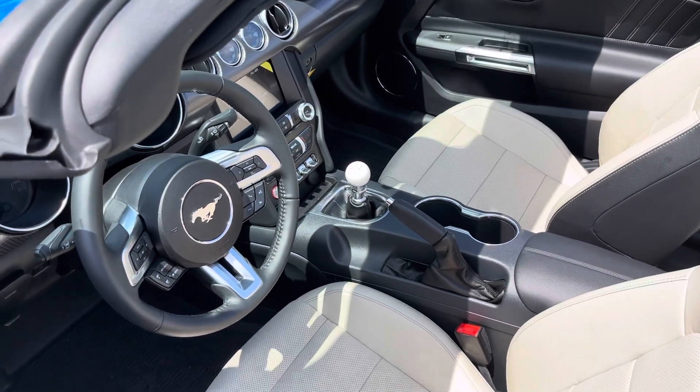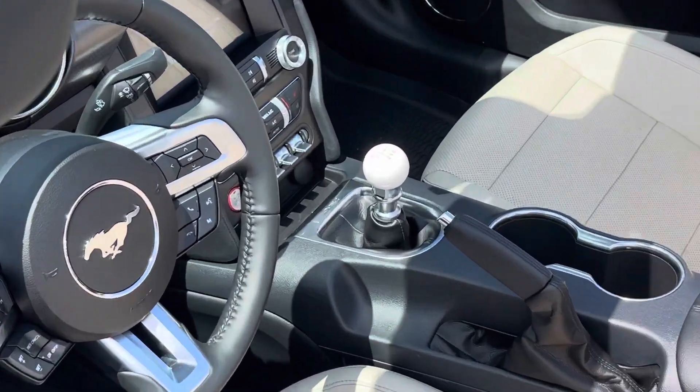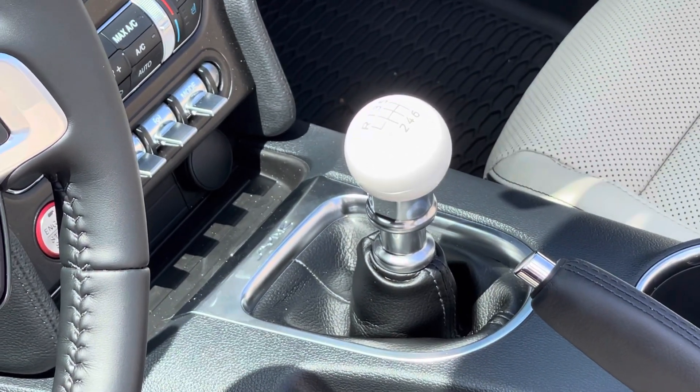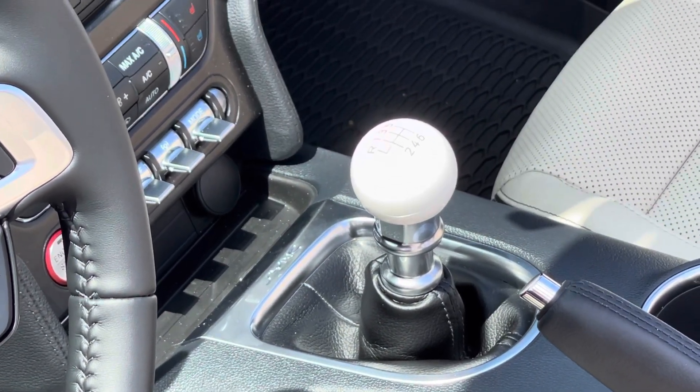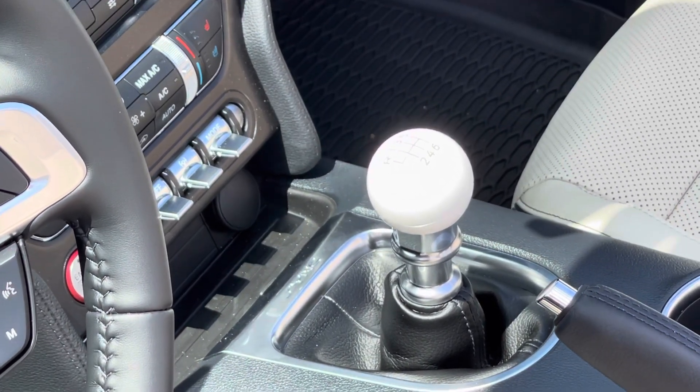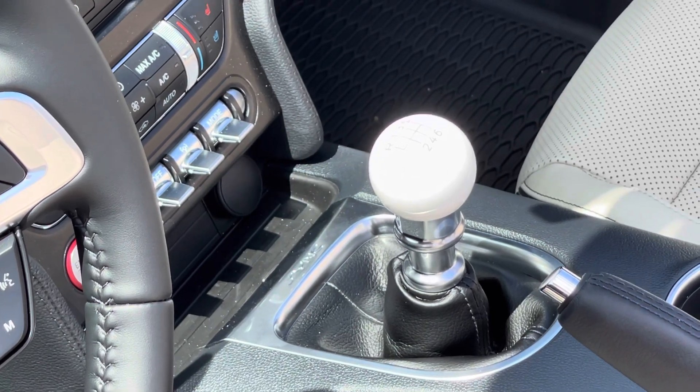I just finished my first mod on the Mustang. I put a Mustang Bullitt shift knob on the shifter. This is a Ford part — it's the same shift knob they put on the Bullitt Mustangs. And I think it goes great with the ceramic interior.